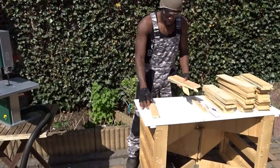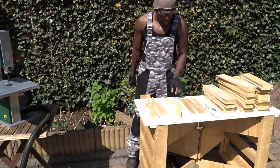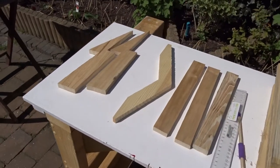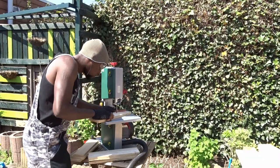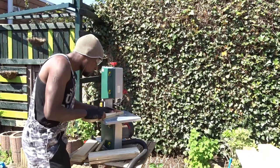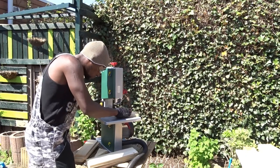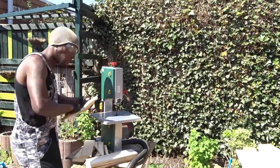Now that we are done with the cutting, time to look at how I am going to assemble everything. Now that I have an idea about it, I know that according to the amount of wood I have available, I will be able to create only two dollies, which is actually perfect. But unfortunately, I do have to cut some more, so let's do it.